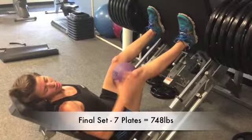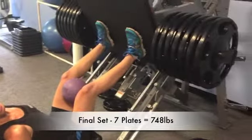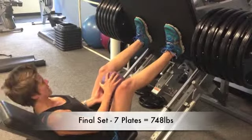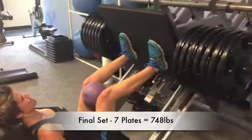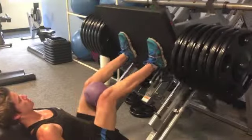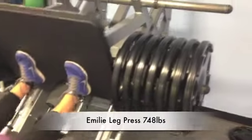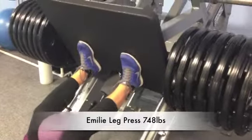Last set, fully loaded. We've worked our way up to seven plates — a total of about 750 pounds — still aiming to get to 15 reps. We've worked our way all the way up to seven plates. Doing well.